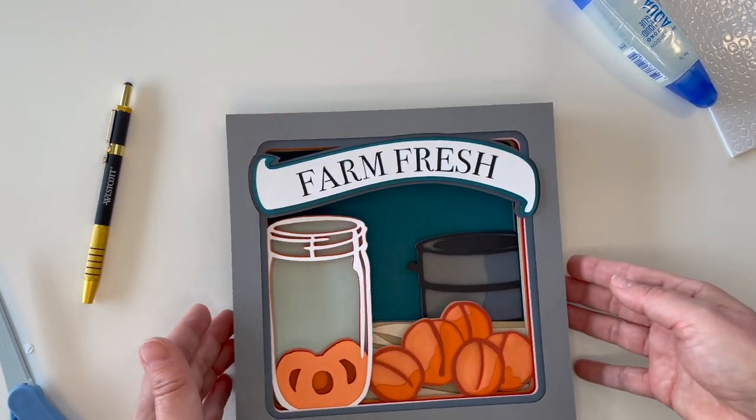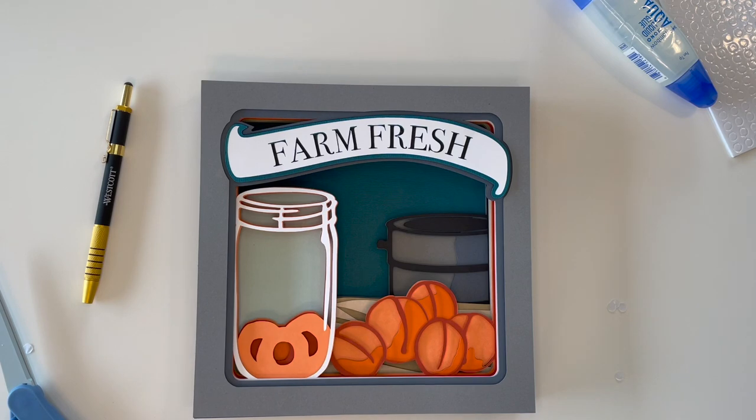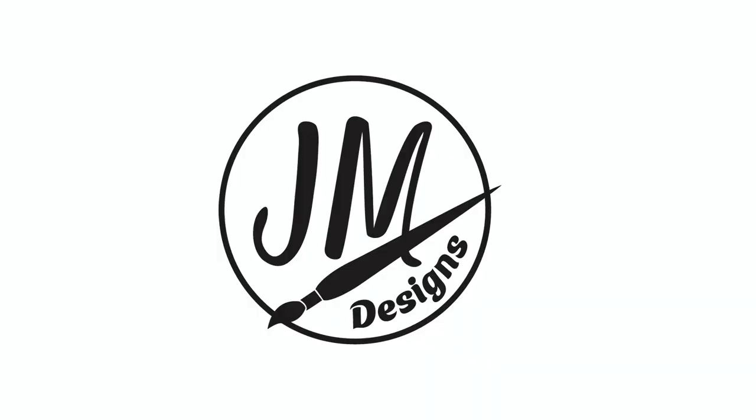And there you have the farm fresh shadow box!